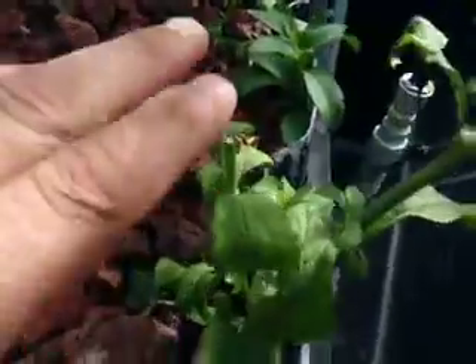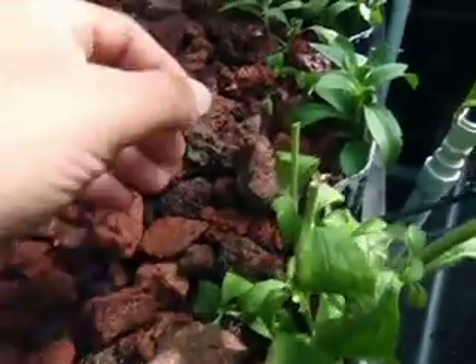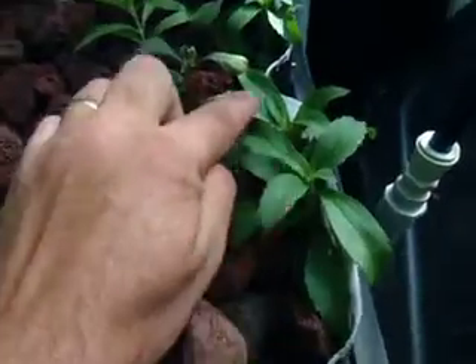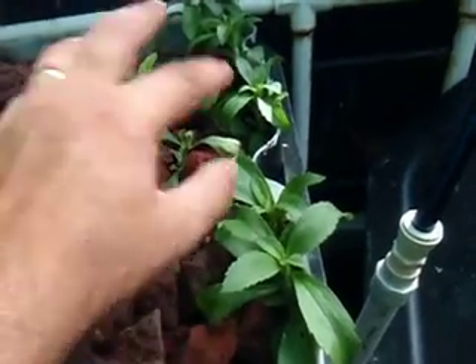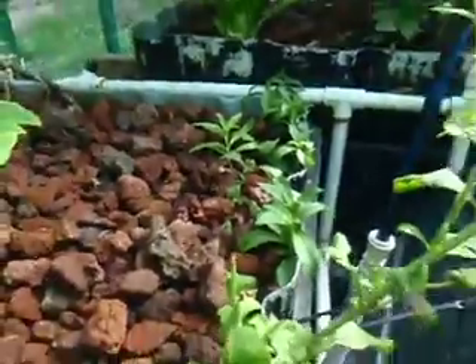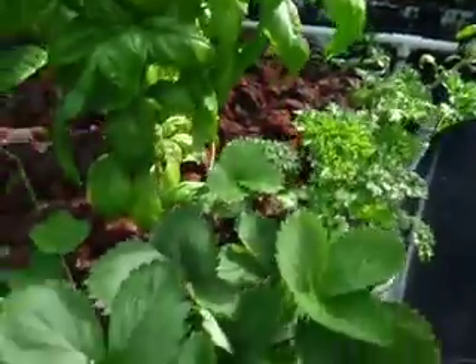You can see here where I've in the past cut these off either to use or to propagate. But here's some that I planted yesterday to start. You see they look decent right now, but they are going to wilt throughout the day as it starts to heat up. It's only about 76 degrees right now, but as it heats up today, that'll start to wilt.